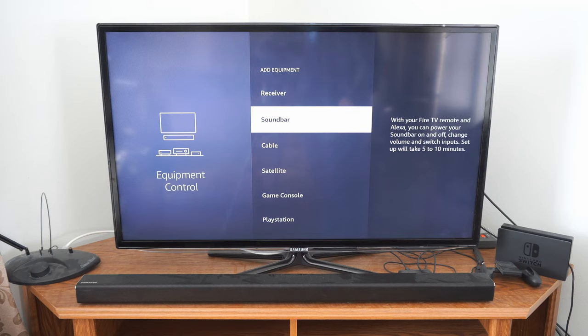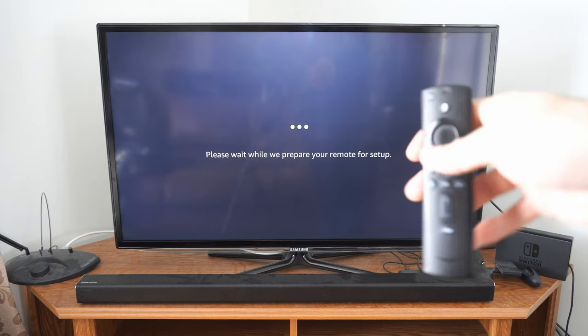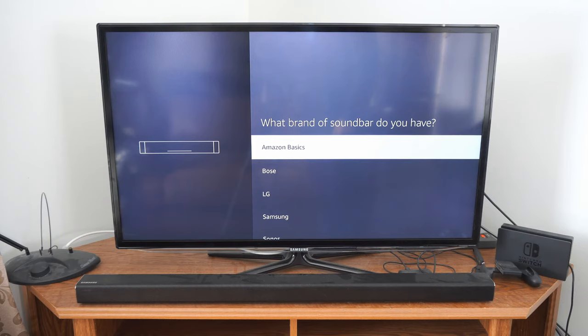Now it says please wait while we prepare your remote for setup. This doesn't take that long — it only took like 15 seconds for me. Now look at your soundbar and make sure you are selecting the correct one. I have a Samsung soundbar, so let's select this.